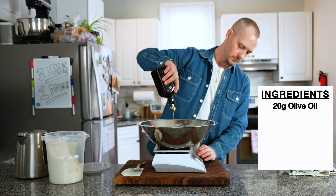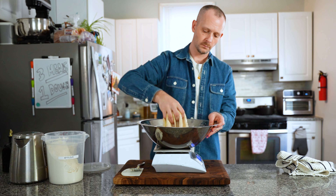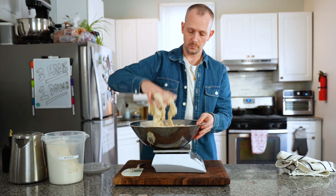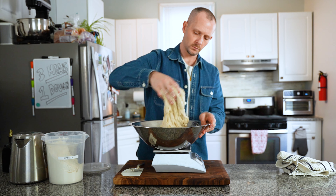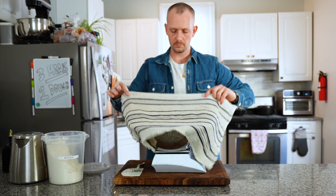Weigh out 20 grams of olive oil, 30 grams of salt, and 50 grams of water. Squeeze them apart to incorporate, then mix until the dough reforms itself. Give your dough another 30 minutes to compose itself.